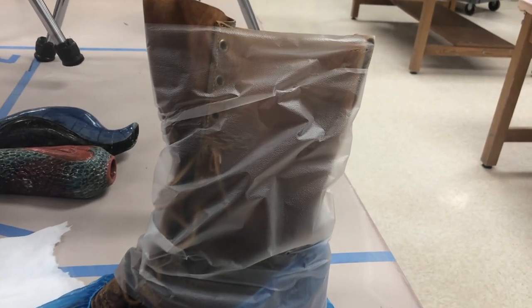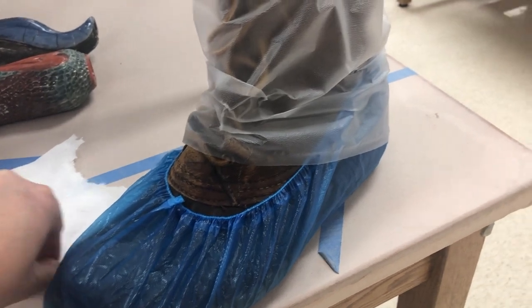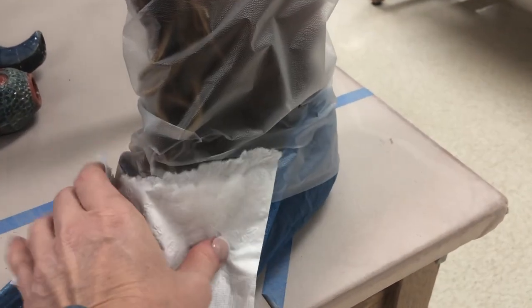If you have something larger like this boot, I put some plastic wrap around the shaft of the boot to help keep that protected, and also a piece of paper towel in an exposed area.